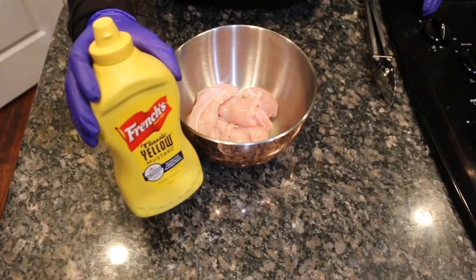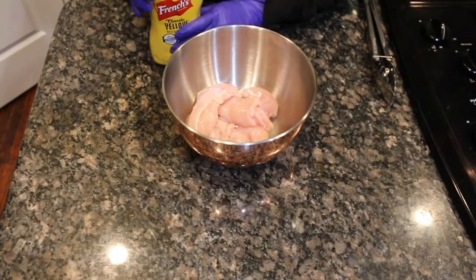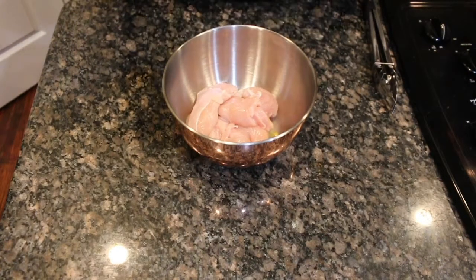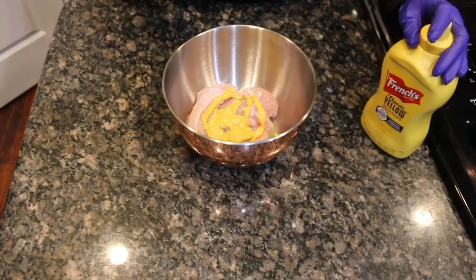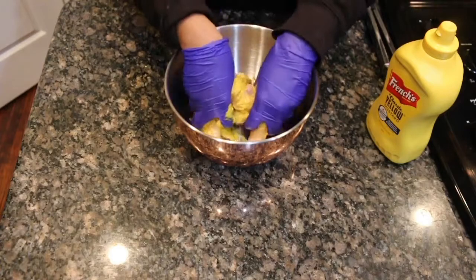So let's start with our Down by the Bayou batter. Now a lot of people like to use many different binding agents to help the batter stick, such as buttermilk, but I prefer good old fashioned yellow mustard — but you can use whatever you prefer. So just put a generous amount to coat the chicken just like that and then just mix it together.